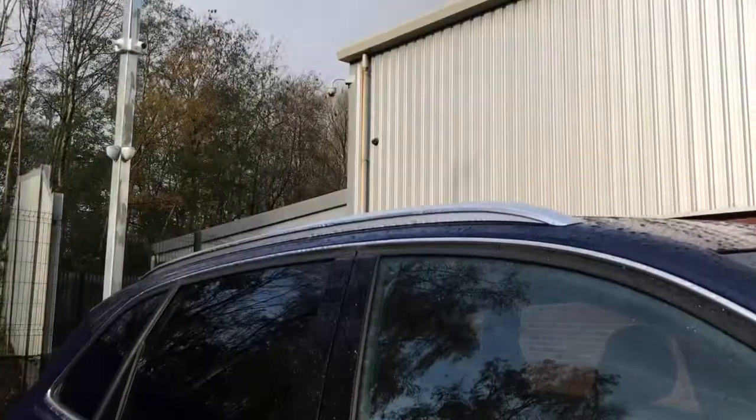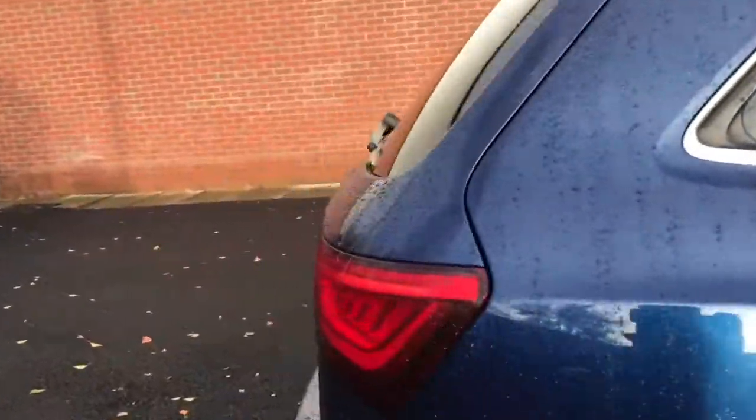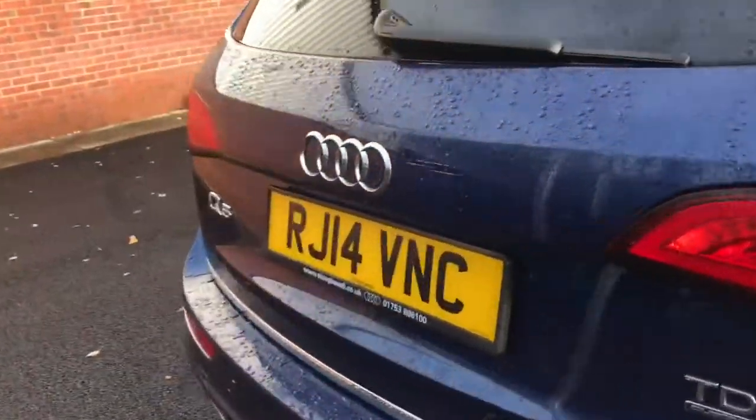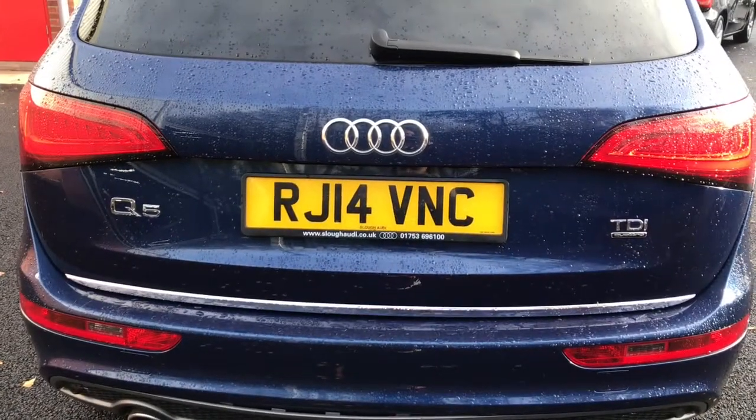You do have your aluminium roof rails and your privacy glass at the rear. This does also come with Audi Parking System Plus, just to help you with a little bit of ease with your parking.